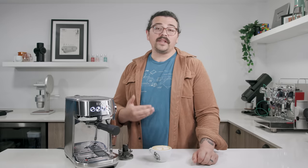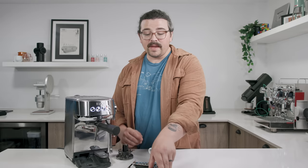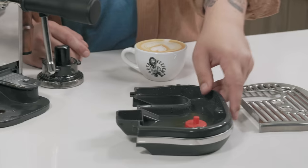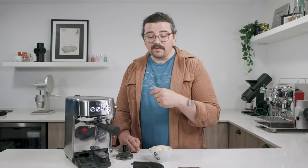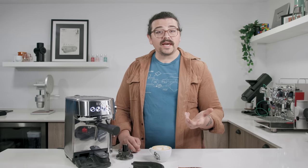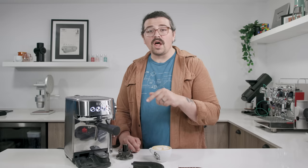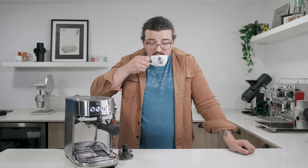A few other quirks: the drip tray is absolutely tiny. I'd highly recommend dumping it after every use just to be safe. It's very easy to take off, but it does fill up. I dumped it right before making this and there's a decent amount of water in there. Some of that is rejected from the overpressure valve, and some of it is from the steam wand — it auto-purges, which is a really nice feature, but it pushes a lot of water out and it tends to fill up pretty easily.